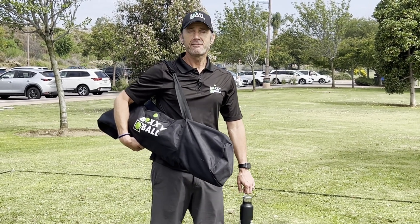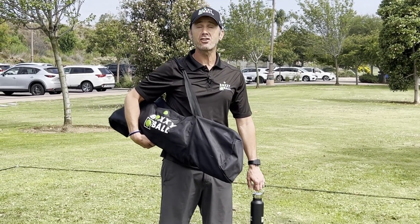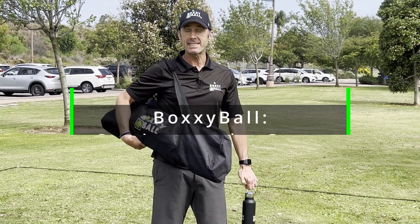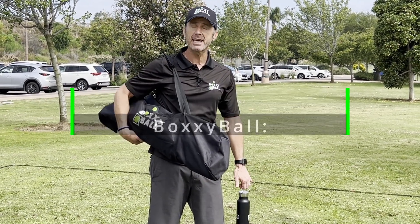Hi, I'm Alec McClellan, founder of Boxyball and creator of Boxes, the catch and throw ball game everyone can play. Today I'm going to show you how to set up the game.